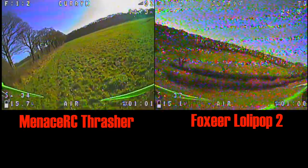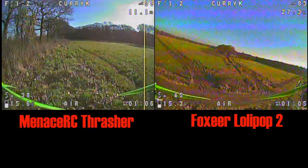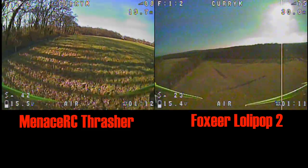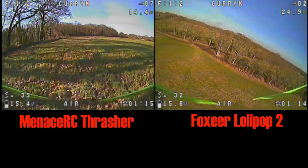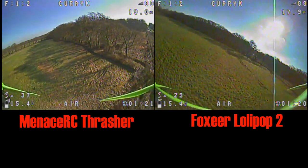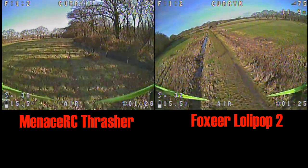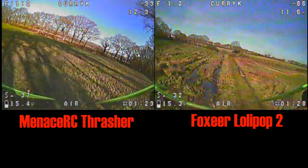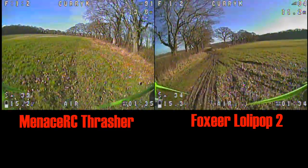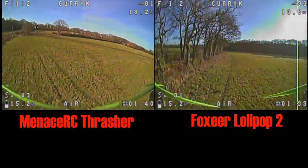Honestly, they both look really good. I know this is an open space, so this isn't going to do any wonders when you're going behind trees — it's not magic on either of them. The thing I'm trying to see is whether we've got a problem when flying away from yourself with a stubby antenna like the Thrasher quite close to the carbon. People generally worry it might get blocked. But as it stands, it's not making a jot of difference — absolutely nothing.